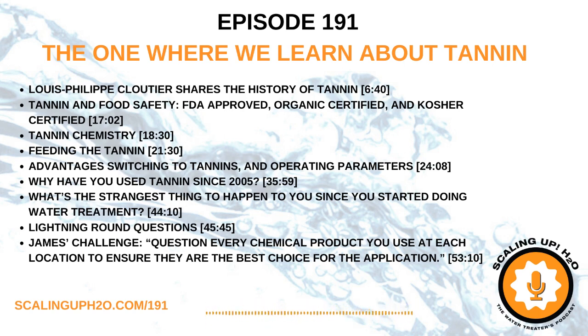To find out more about FixThis Lab's full line of products, go to ScalingUpH2O.com forward slash FixThis.